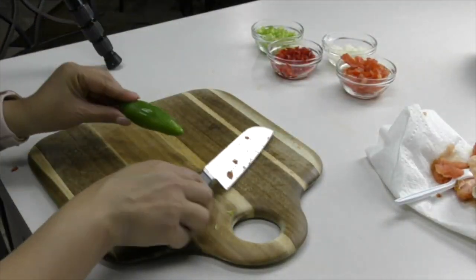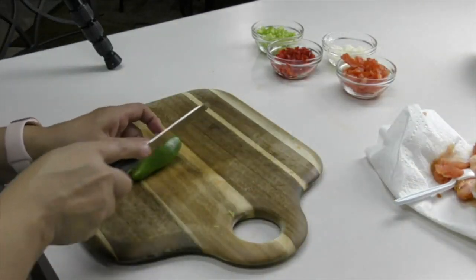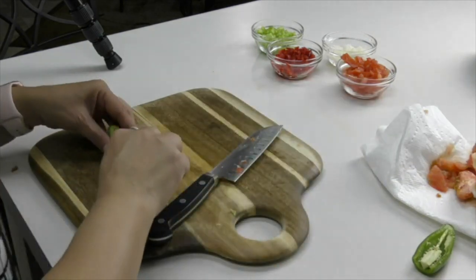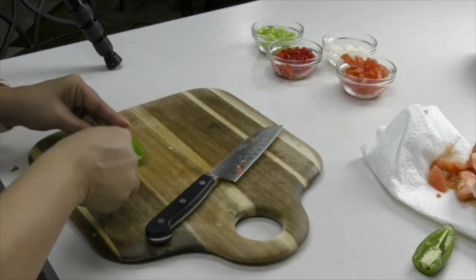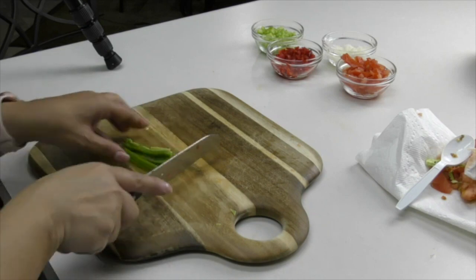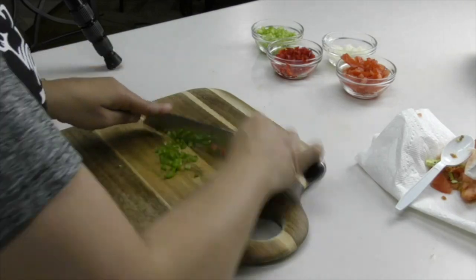I'm going to be using half of a jalapeño. For those who don't like heat, don't worry — we're going to be deseeding this and it's going to be very mild. For those who do like it hot, feel free to leave the seeds, and you can also add pickled jalapeños at the end. Make sure to dice this up into small pieces. If you wear contact lenses, it's always a good idea to wear gloves when handling jalapeños, or you can use a Ziploc bag, so you don't touch them and hurt yourself later.